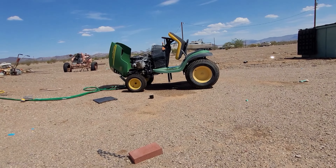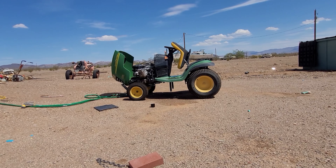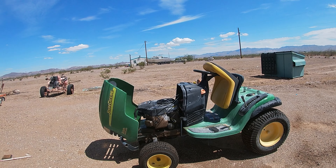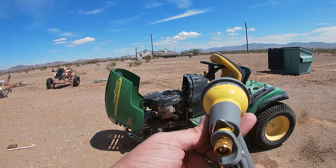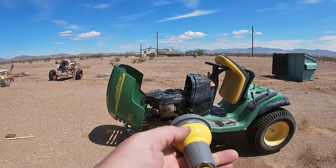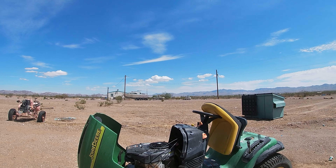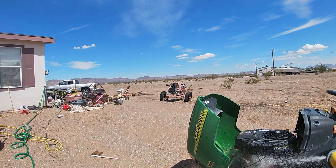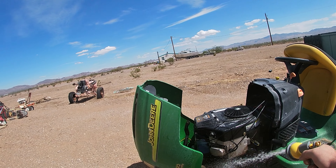Now we're letting that degreaser sit, so I'll get you guys in about five minutes. It's been about five minutes now. As you can see, most of the white's gone and it should be ready to come up. Just using your $5 Walmart nozzle here. Put it on jet mode and we should be able to spray it off. My tripod died, so this should still be entertaining. Look at it come right off — you don't need a fancy pressure washer.